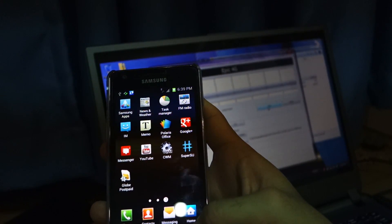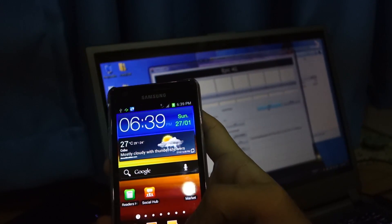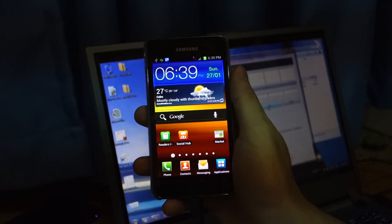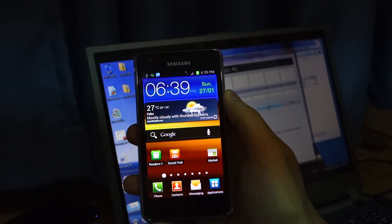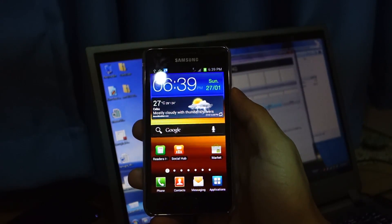That's how easy it is to root a Samsung Galaxy S2 i9100, the international version of the Samsung Galaxy S2. All the links are provided below. If you have any questions, feel free to post them in the comments below, or you can go to wiredmatch.com and ask me there. Thanks guys!